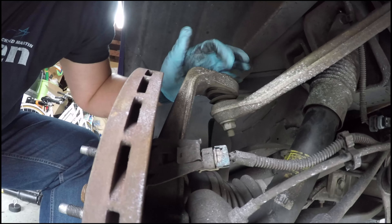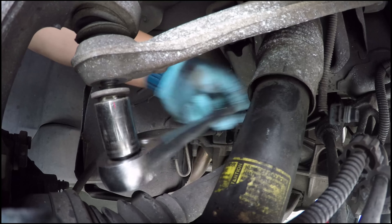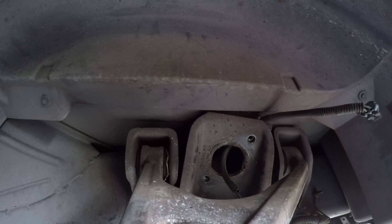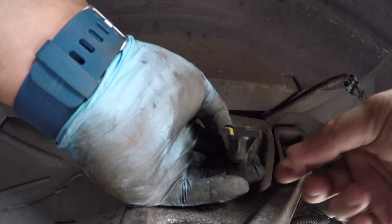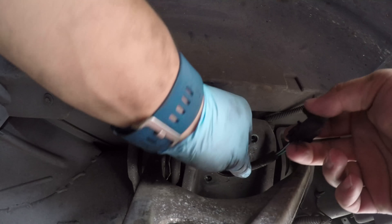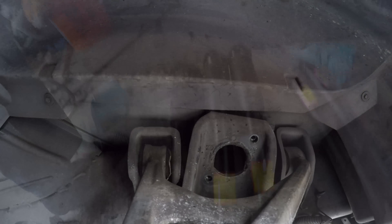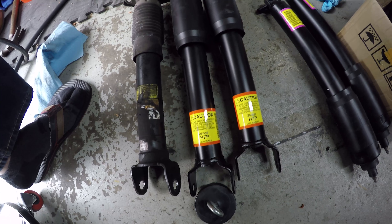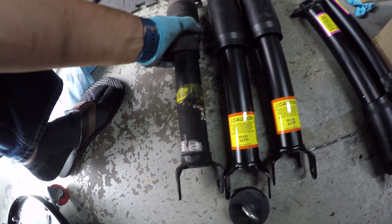I wrestled the shock out. There's a clip on top of it — obviously this is for the mag ride to get its signal. There's a clip you have to unclip and then pull this out. These are the rears. The part number is 25819268 for the shocks in the back, and they should refer to a Z06 from the C6 generation. This is the one I'm taking out.